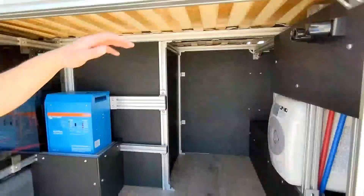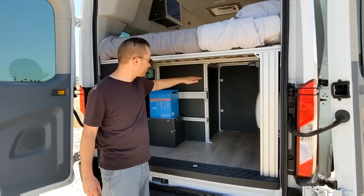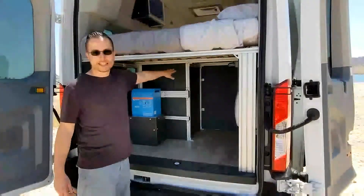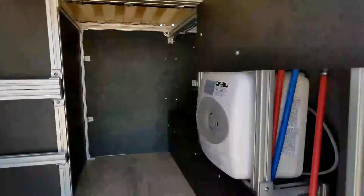We wanted to make sure that the bed was high enough so that you can fit your bike back here. That's why the bed has a good height on it, with a lot of storage space. There's a shelf over here, all lined in King Starboard, which is a marine material — very durable, easy to clean.